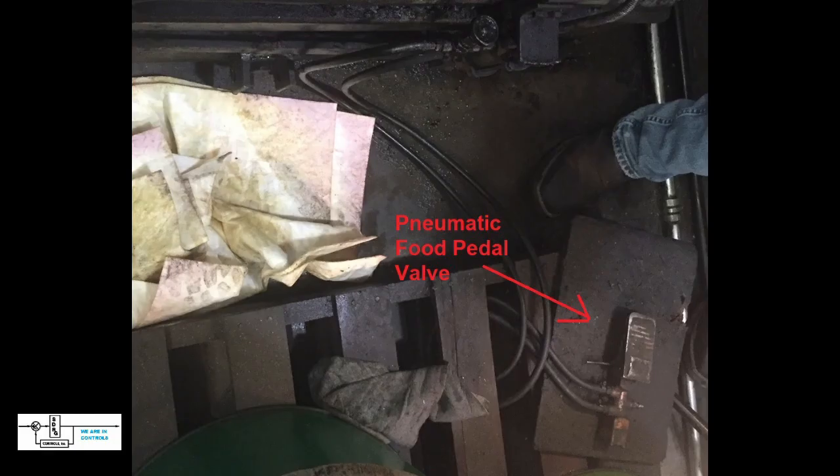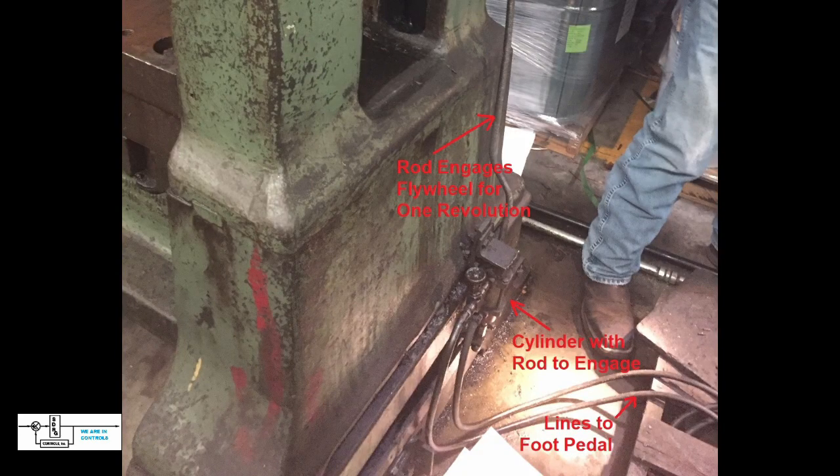Now that we understand how the basic press operates, we need to look at how the operator interacts with it and converts the stored energy in the flywheel into press operation. The operator initiates the process by pushing on a foot pedal. This foot pedal has a valve connected to it with two hoses which can operate pneumatic devices. The two lines coming out of the foot switch go to a cylinder to operate the press — one line supplies pressure and the other receives pressure from the pedal. Once pressed, this moves the pneumatic cylinder up, which operates an arm that releases the stored energy from the flywheel for one revolution and operates the press.